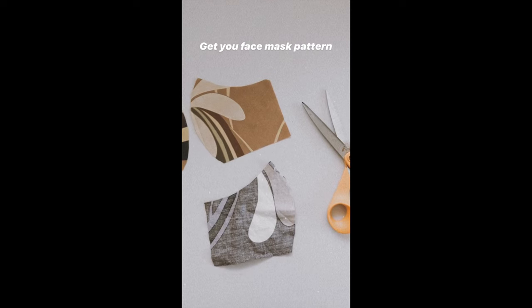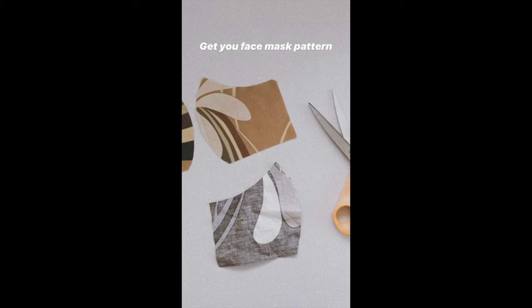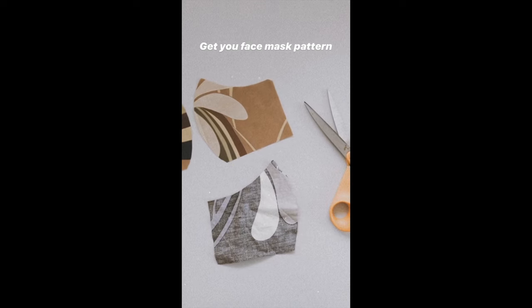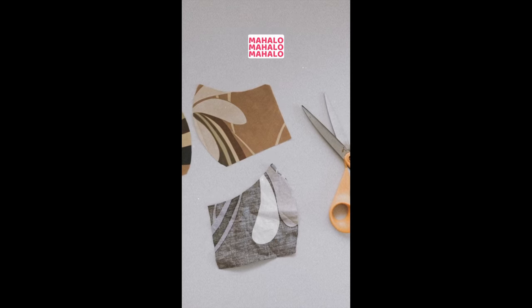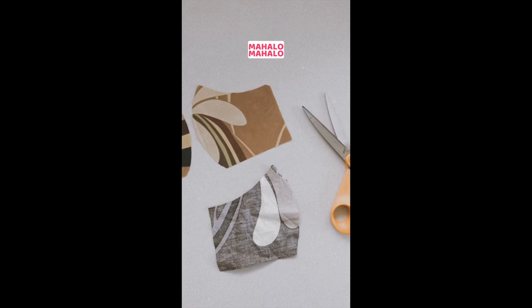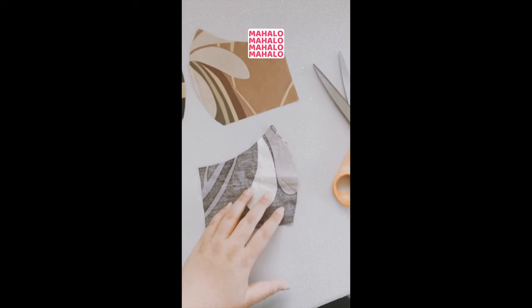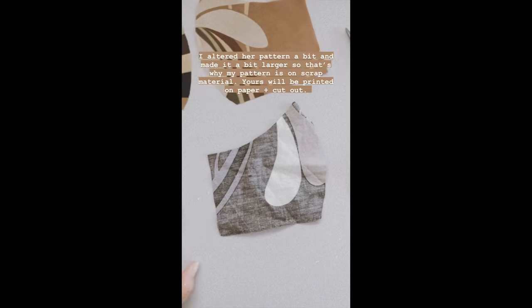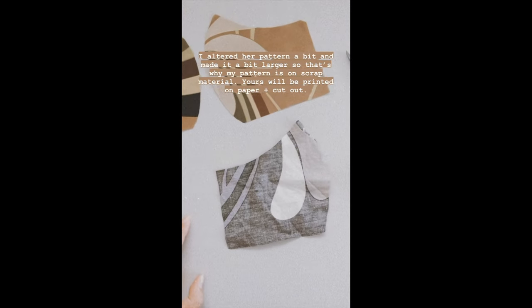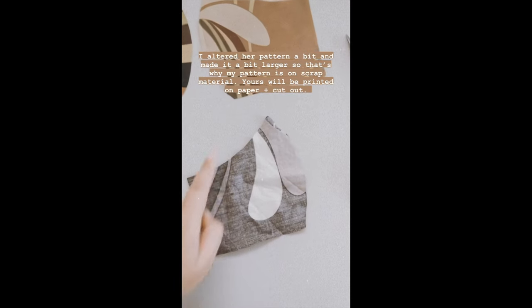First, you want to get a face mask pattern. I'd suggest downloading the free face mask pattern from Kay and Cole — she's made her pattern available for free. Head over to her profile, click her link, and download it. This is my pattern right here; I used scrap fabric and altered it to make it a little larger to fit various faces better.